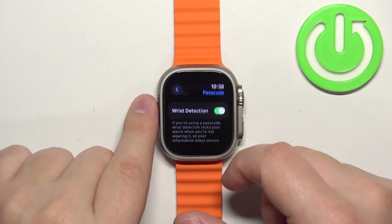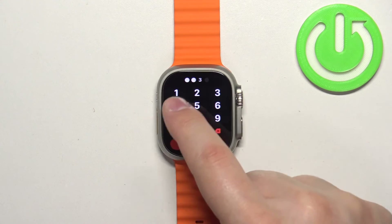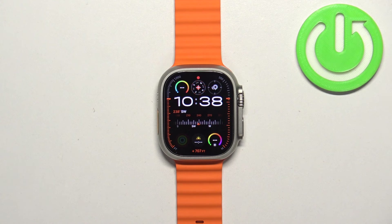To turn off the passcode, simply tap on 'Turn Passcode Off' and enter the current passcode. It will be disabled, and then you can press the crown button to go back to the watch face. That's how you enable and disable the passcode protection on this watch. Thank you for watching — if you found this video helpful, please consider subscribing to our channel and leaving a like on the video.